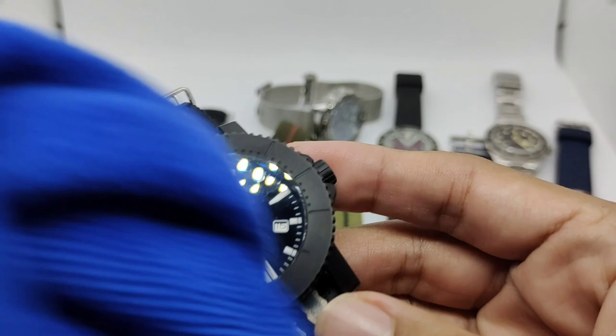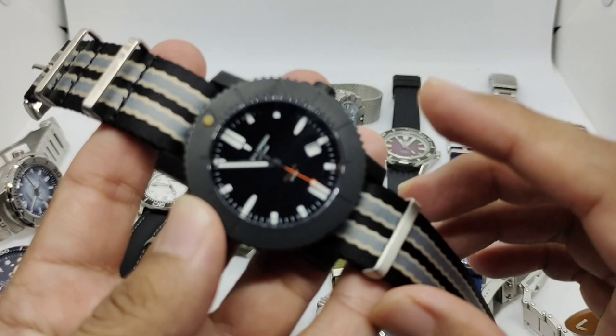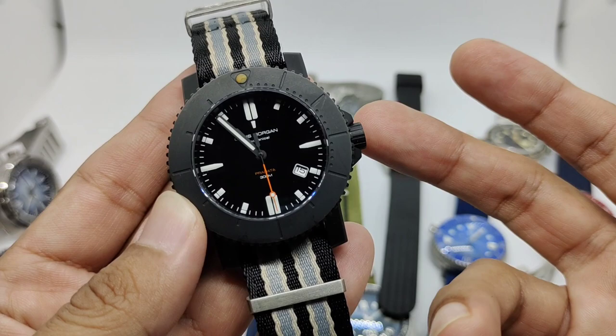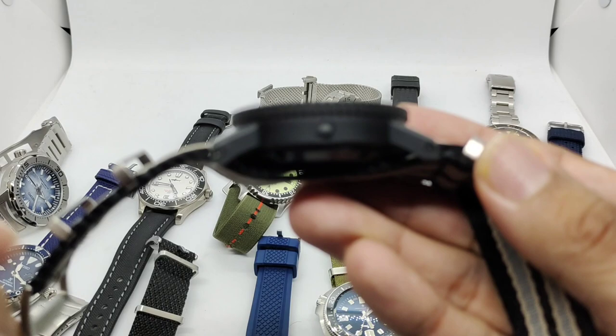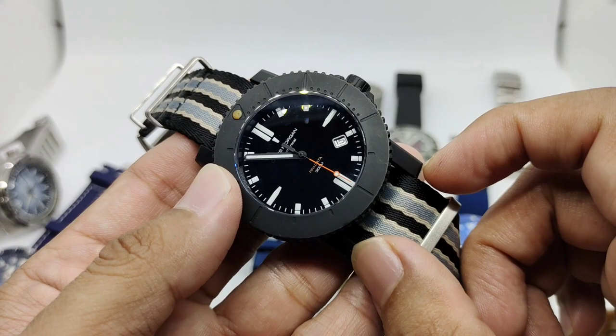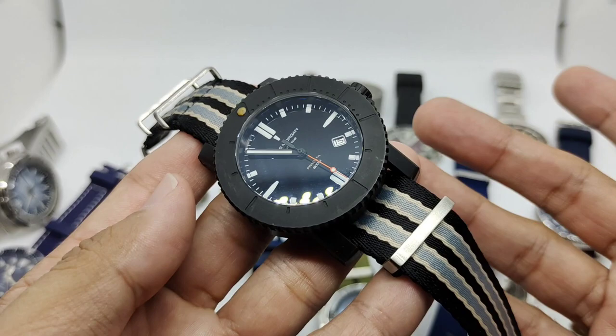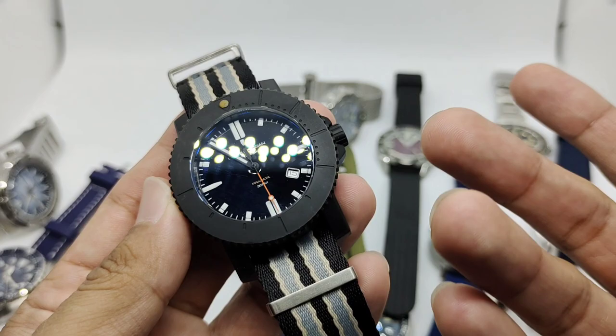Watch number one is a micro brand called the Obris Morgan Pradatta. I can't remember if this is the third or fourth model they produced. It's the only black PVD coated watch in my collection, featuring 43 millimeters case width, a lug-to-lug of 50 millimeters, and a 22 millimeter lug. It came with a full engineer bracelet weighing about 190 grams, which is way too heavy.